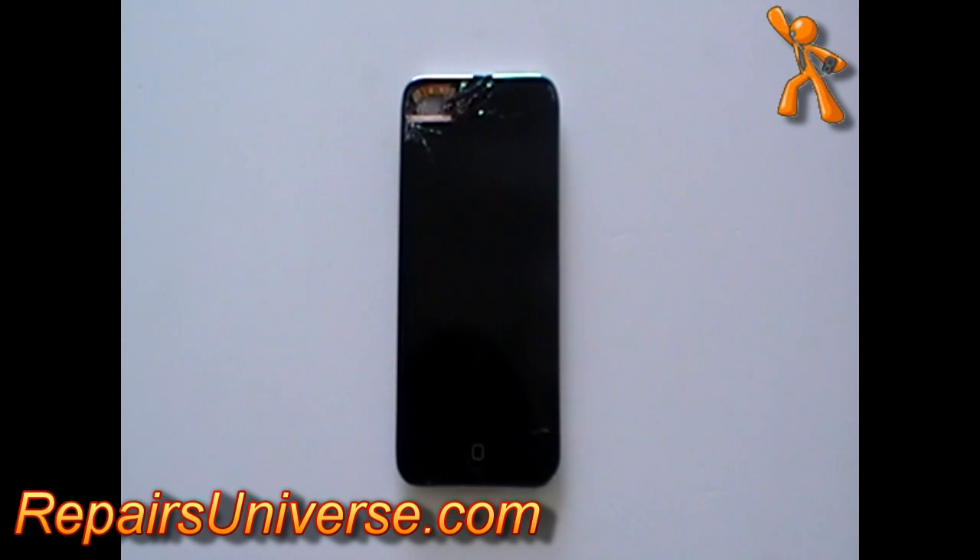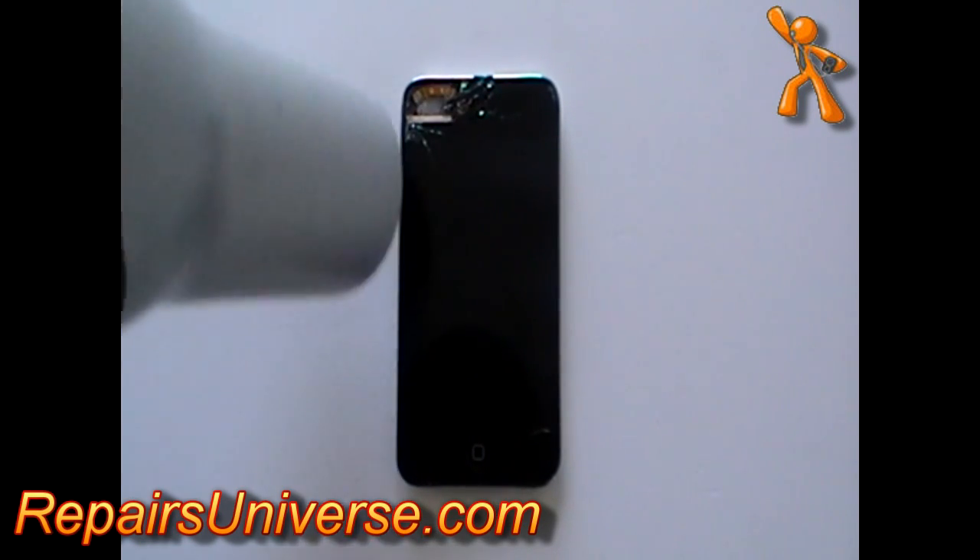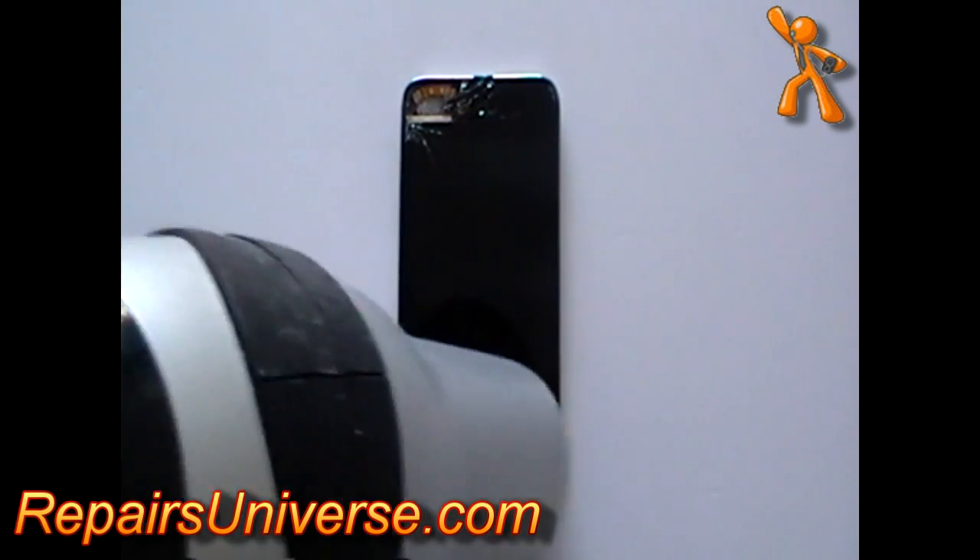This is the iPod Touch 4th generation. In this video we are going to show you how to take apart the iPod so you can make various repairs.